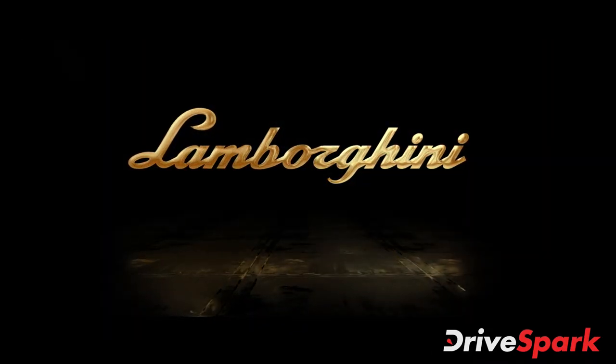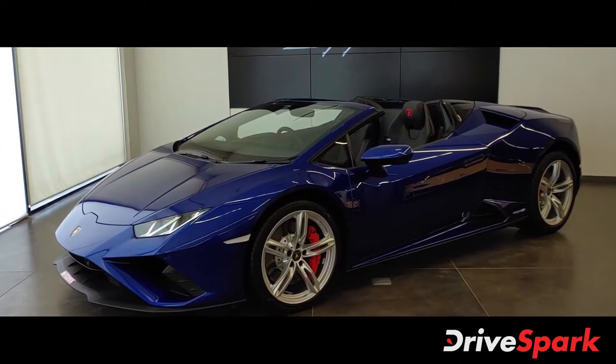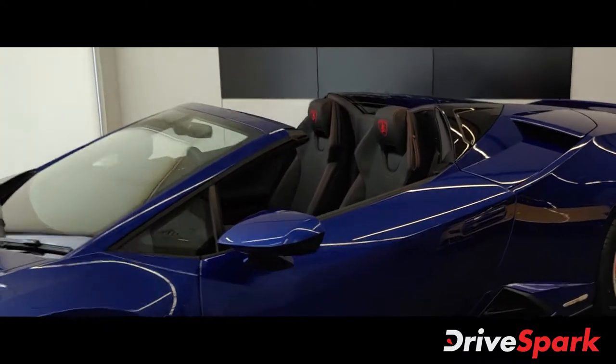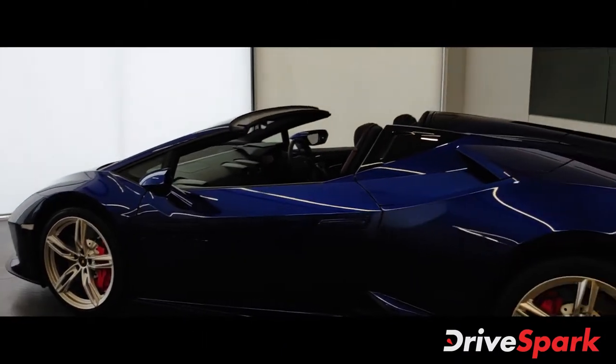Hi guys, welcome to DragSpark. I am Pramit and today we are here at the Lamborghini showroom where we are checking out the Lamborghini Huracan EVO RWD Spyder. Just let me give you a quick walk around so you can see how the car exactly looks like.